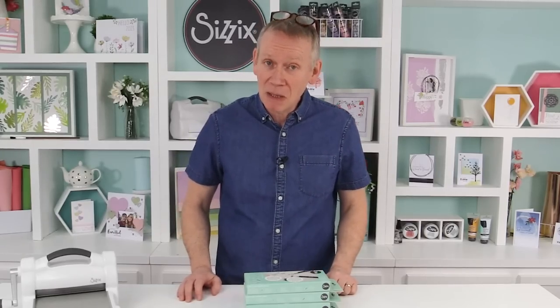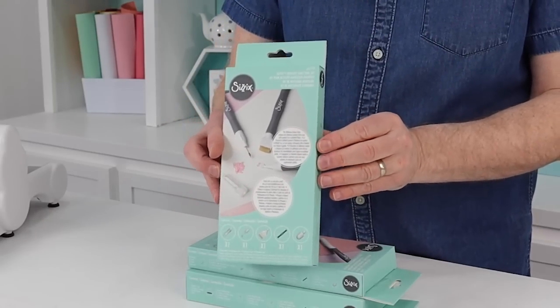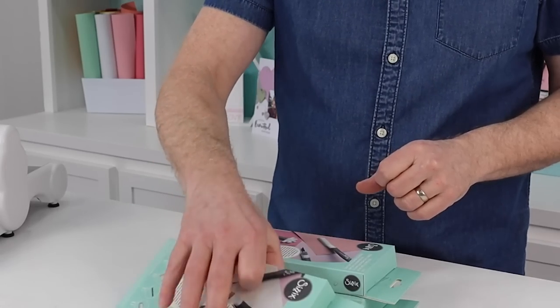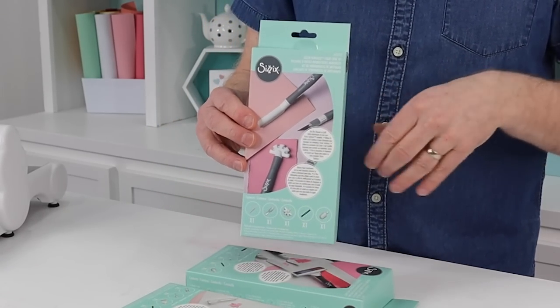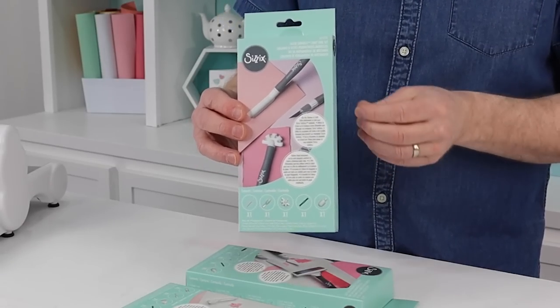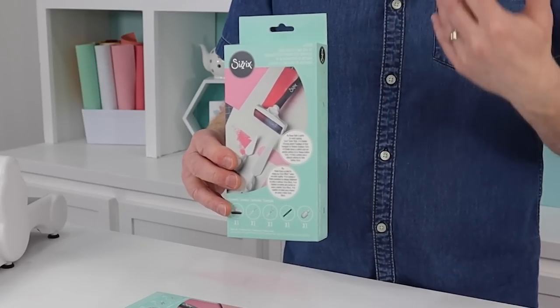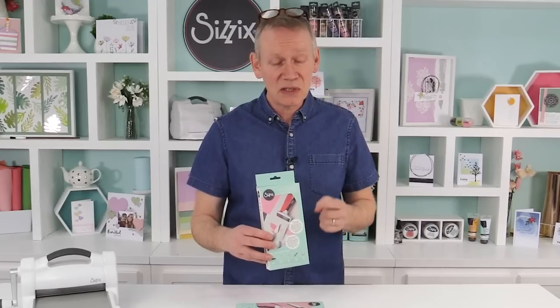Hello, it's Pete here and I'm going to introduce you to some wonderful new toolkits from Sizzix. These are part of our multi-tool family - we've got three different ones and we're going to have a segment for each kit. First up we've got our intricate kit for gems, sequins, beads, and fine die cuts. Next is the surfaces kit, all about cutting and distressing. And finally our effects toolkit for mixed media work.